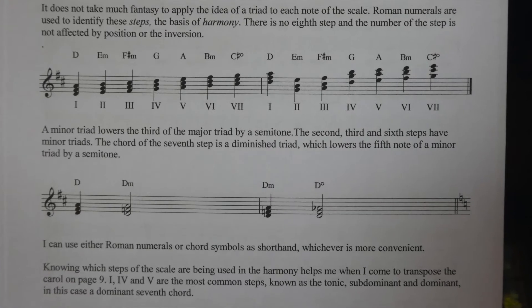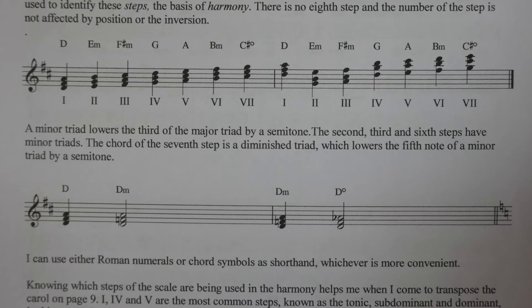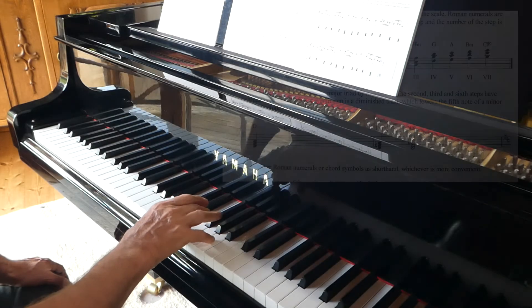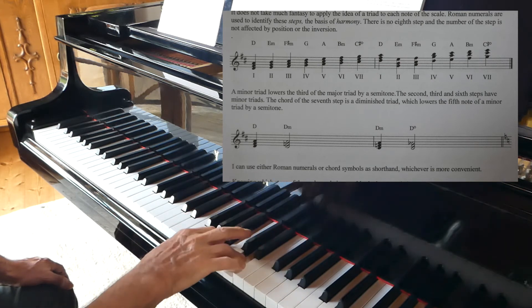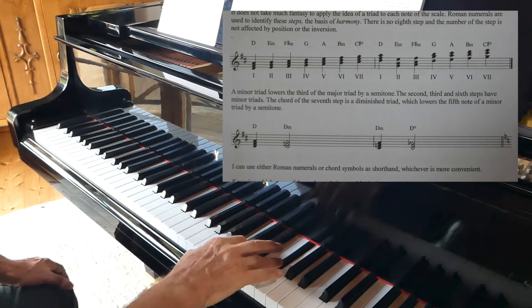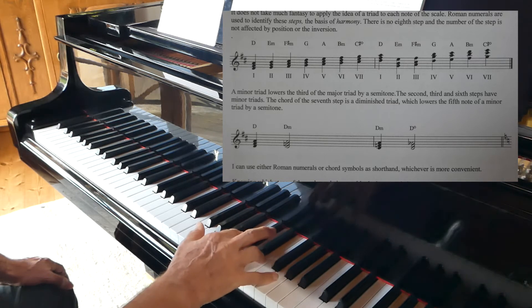If I take a triad of D major and lower the middle note, I get D minor. So I can observe that the triads of the scale of D major are: D major, E minor, F sharp minor, G major, A major, B minor — and this last chord has a name all to itself because it's neither major nor minor, but diminished.